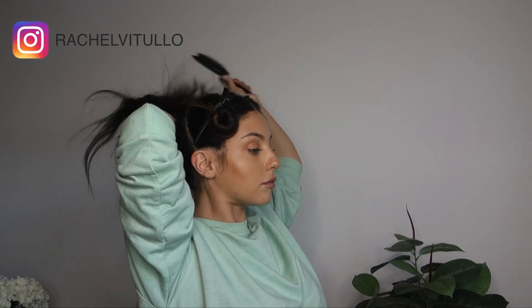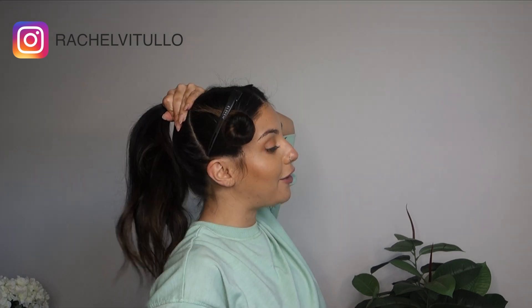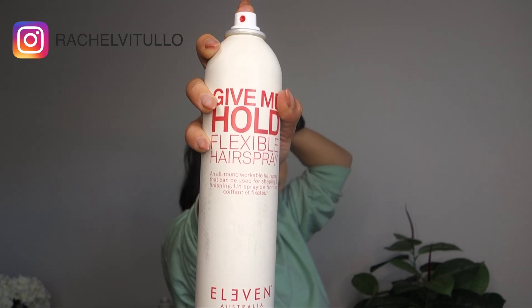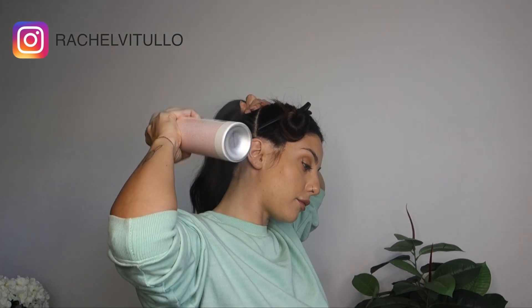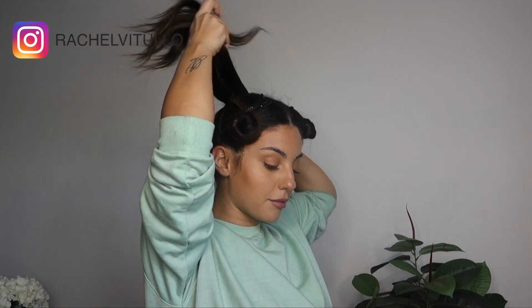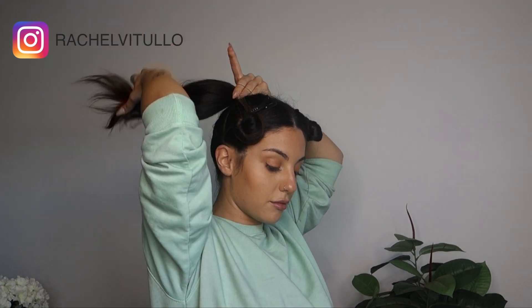I'm going to take Eleven Australia's Styling Brush and I'm going to brush all the hair into the direction that I want. Once I've brushed all my hair into position, I'm going to take Eleven Australia's Give Me Hold Flexible Hairspray and I'm going to spray the entire exterior of this section. Using an elastic that is the same color as your hair, we're going to secure our first ponytail in.